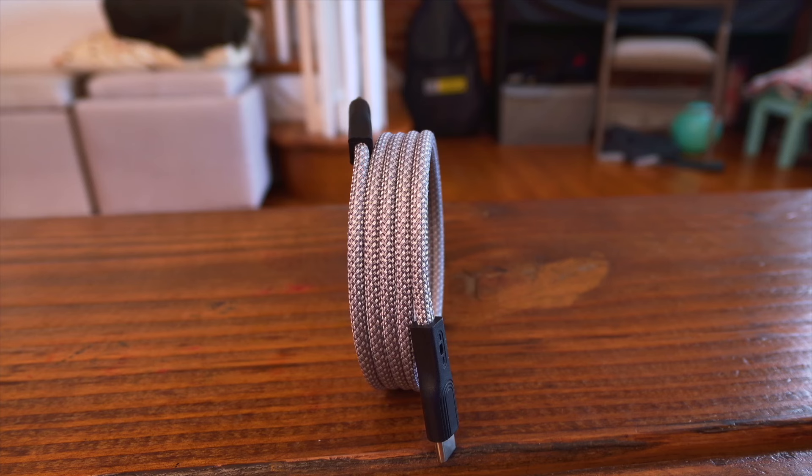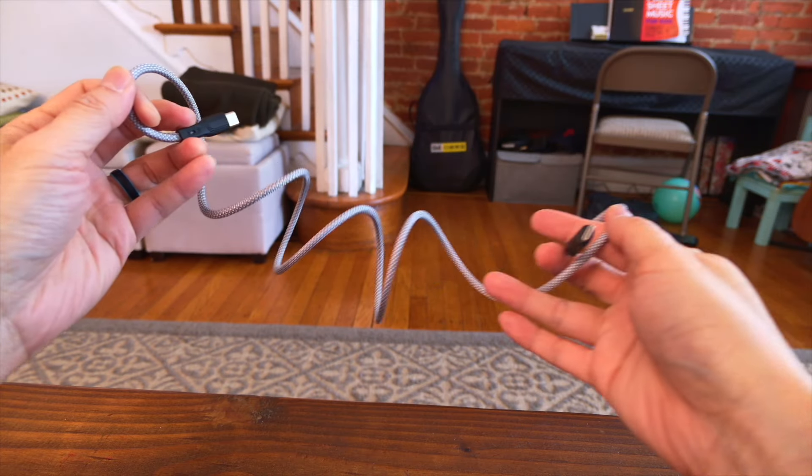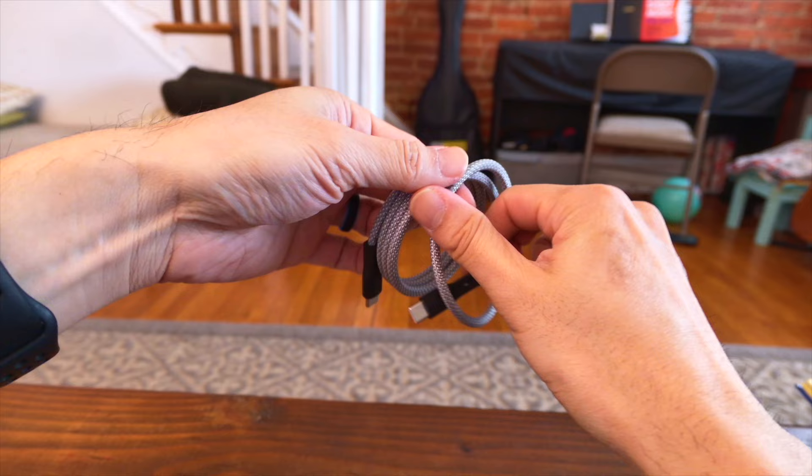What makes these cables unique are the built-in magnets along the entire length of the cables. These magnets allow you to organize the cables tangle-free and take up less space in your bag.